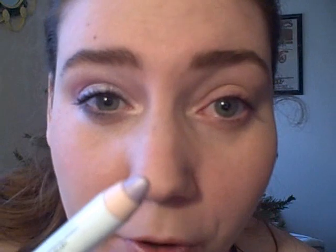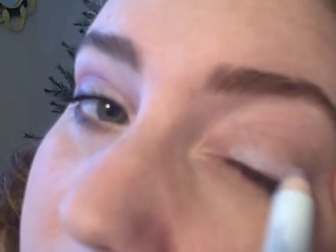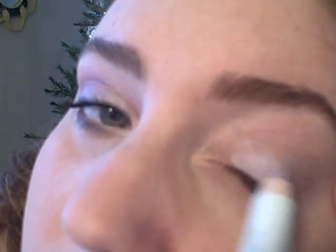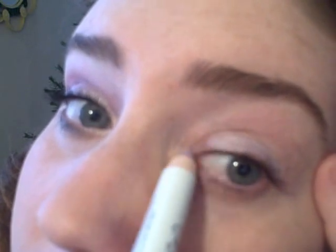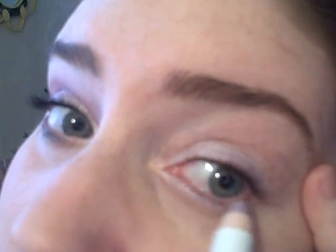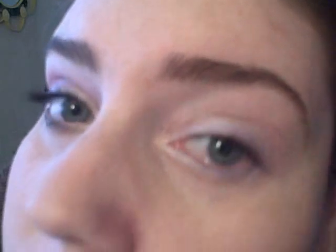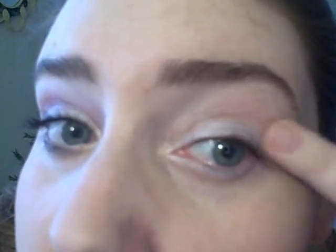Next, I'm using NYX Jumbo Eyeshadow Pencil in Lavender. I'll apply that to the upper lid up to the crease, and also on the inner corner and lower lash line of my eye. I just want to blend that out gently with my finger.